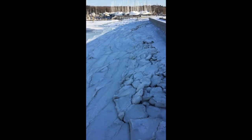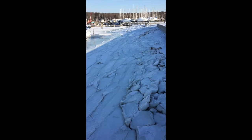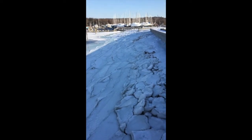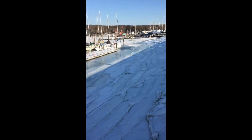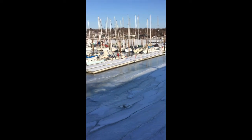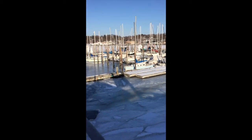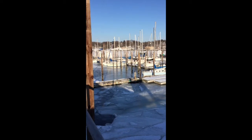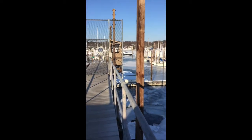Well, here we are in mid-February, and you would be forgiven if you thought this was a picture of Norway or something. Actually, it's New York. It's completely frozen in. The harbor is frozen all the way across, and it's cold.